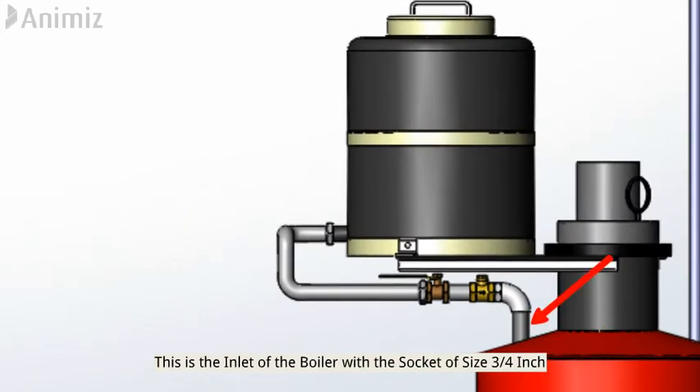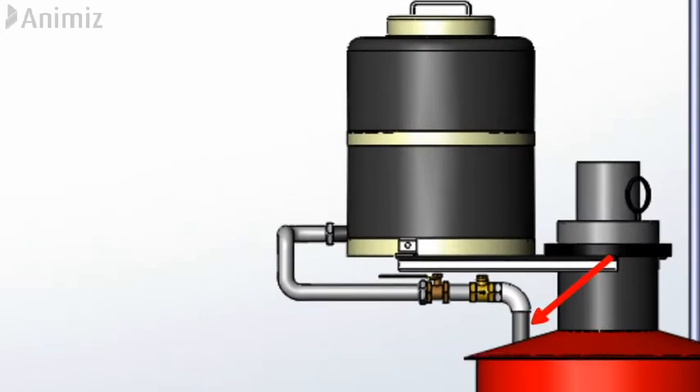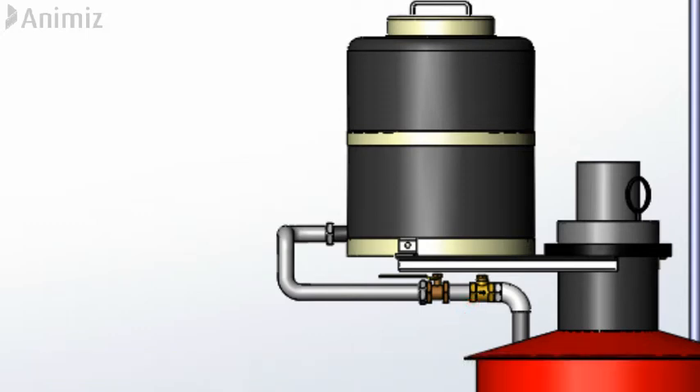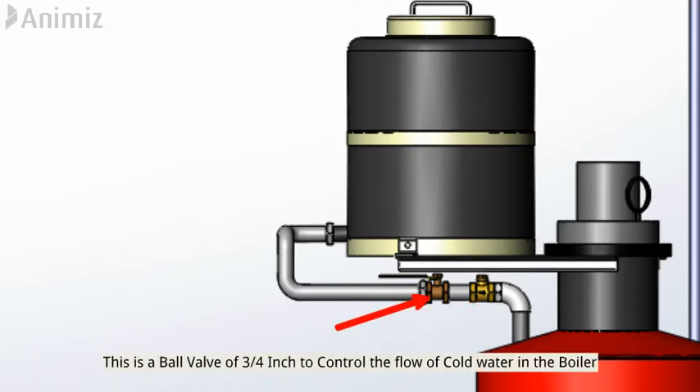This is the inlet of the boiler with a socket of size three-fourth inch. This is a non-return valve to make sure that the hot water does not go back to the tank. This is a ball valve of three-fourth inch to control the flow of cold water into the boiler.